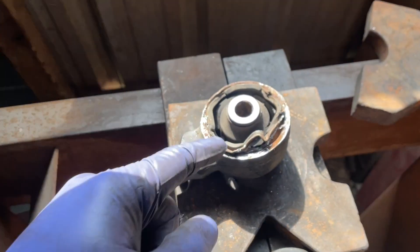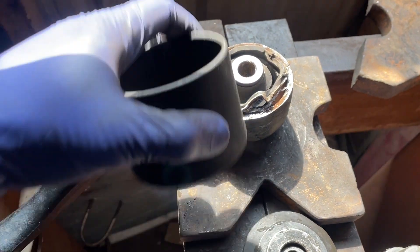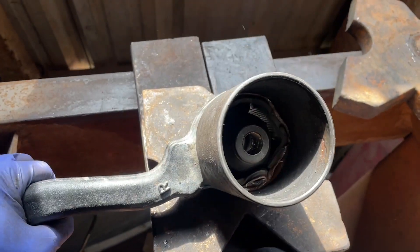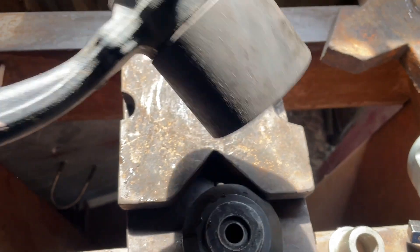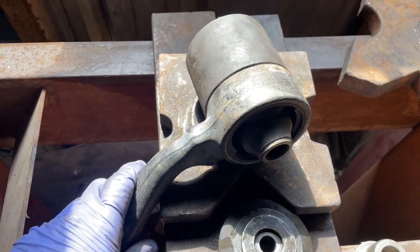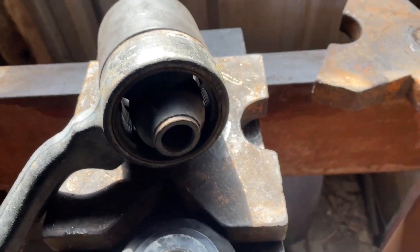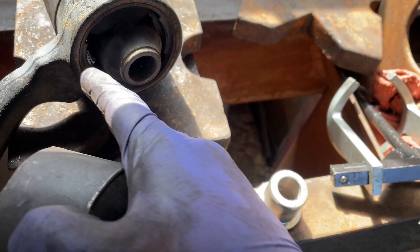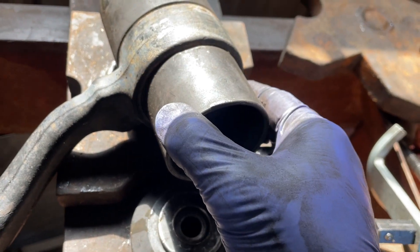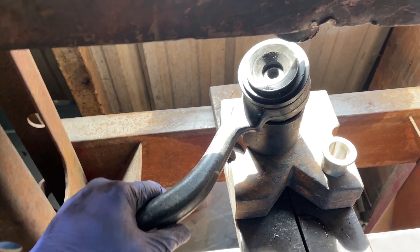I'm here at the press now. You can see where I flared out that inner bushing. With a larger cup that fits the diameter of the control arm itself, I'm going to set that in there — nice and snug with enough room for it to drop out. Then flipping it over, with another cup that is the inner diameter of the bushing, I'm going to go ahead and press that old bushing out.